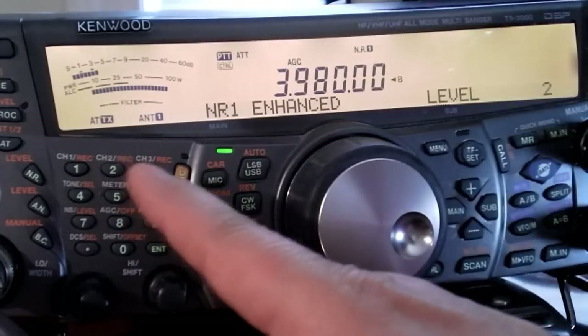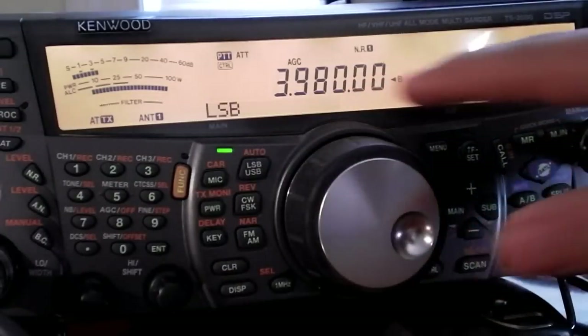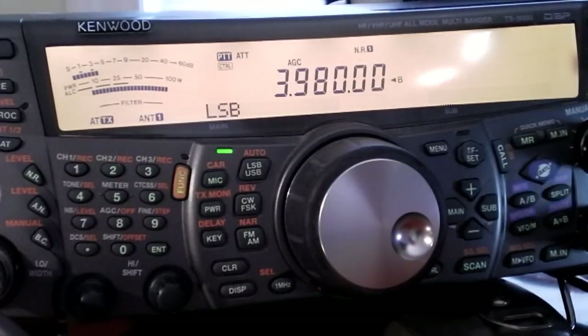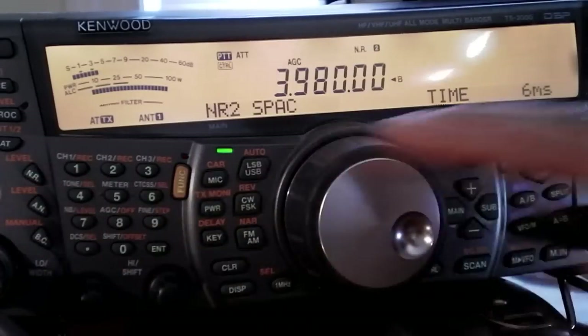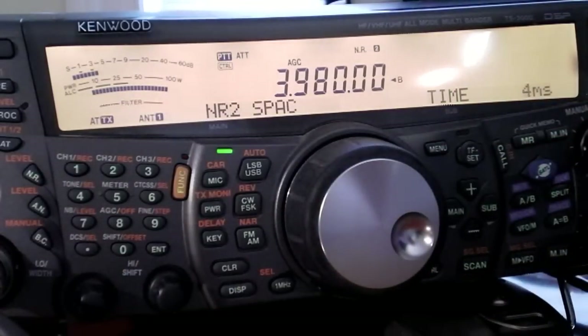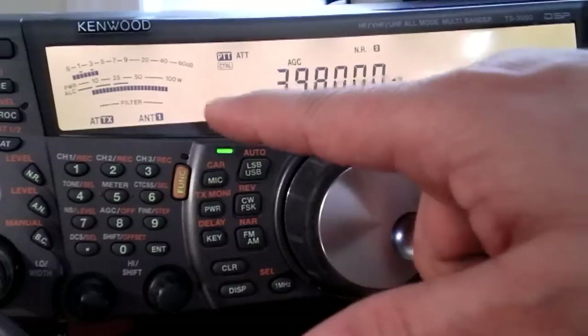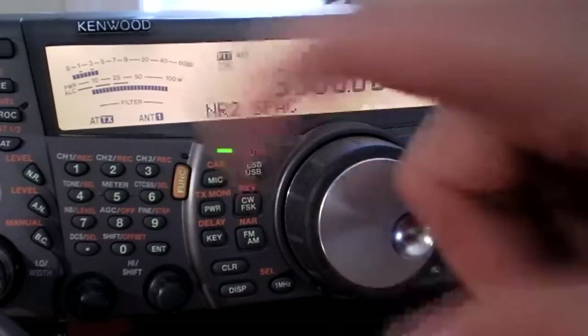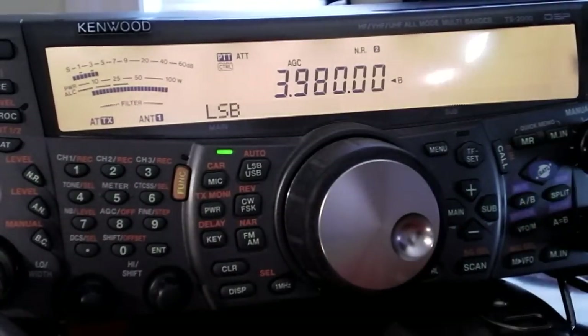Once you've set the level, you have to take it back out of adjustment mode. Hit function again and the NR key again, and the display goes back to normal while staying in NR1. That's how you adjust noise reduction. The same applies to NR2 — hit function and the NR key, and for NR2 the adjustment is time-based in milliseconds, ranging from 2 up to 20. I tend to use the low end for a subtle change. The indication shown is 'NR2 SPAC.' Hit function and the NR key one more time to exit that mode.